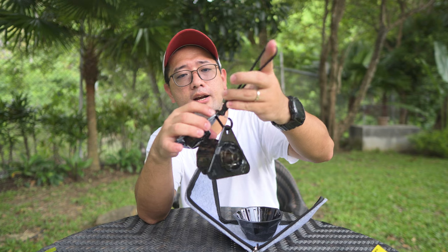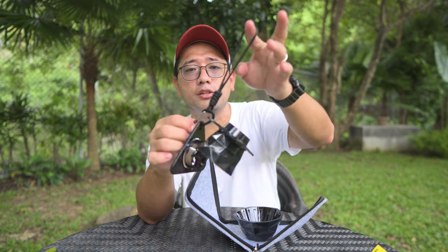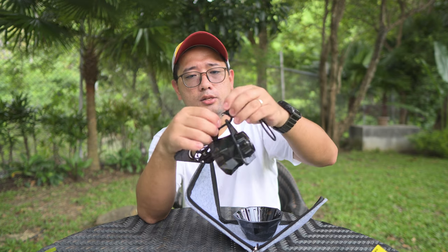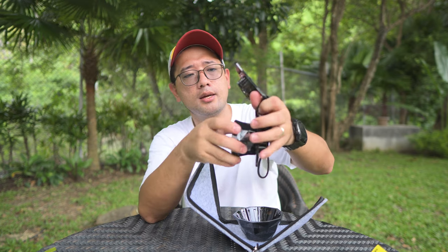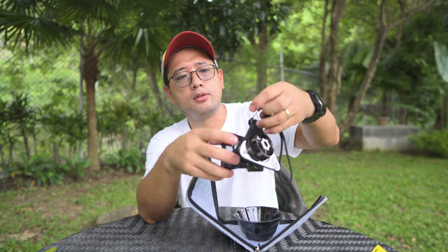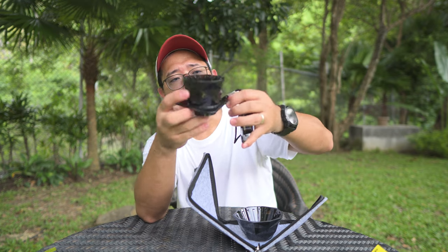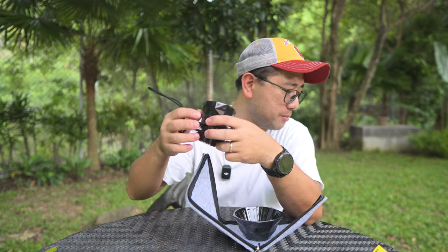At the same time, the carabiner comes with a paracord, which you can use for emergency purposes. The only thing that you're going to need to bring apart from the dripper is the paper filter, which I think kind of defeats the purpose.